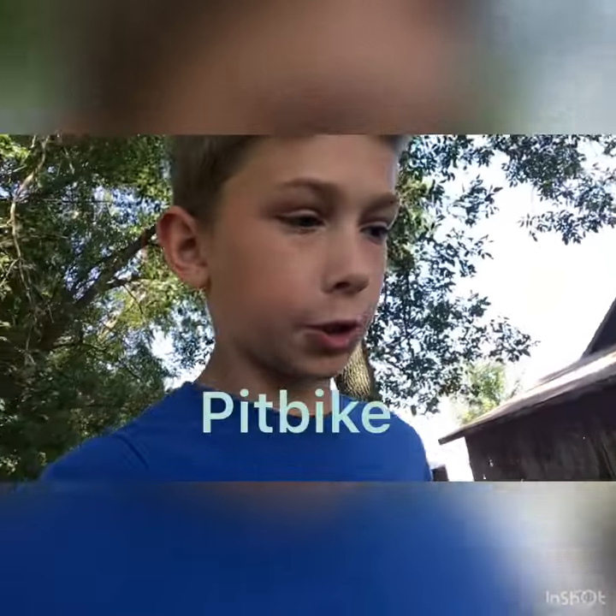What's up guys, welcome back to my channel. Today on Drew's World, I am going to be showing you my dirt bike track and I'm gonna fix it — my jumps and stuff. Hope you guys enjoy.